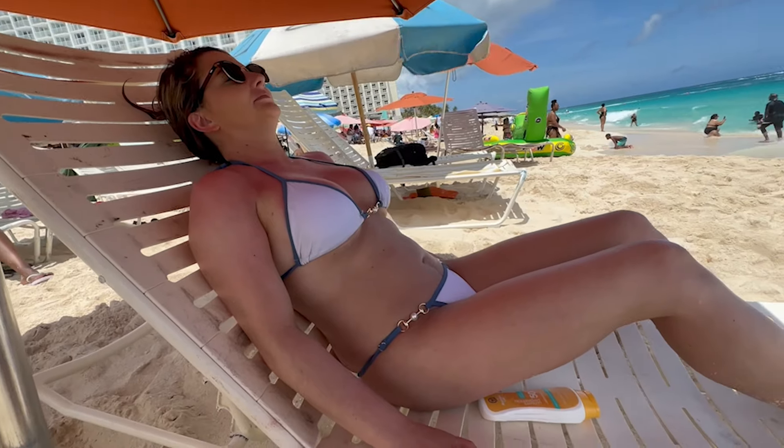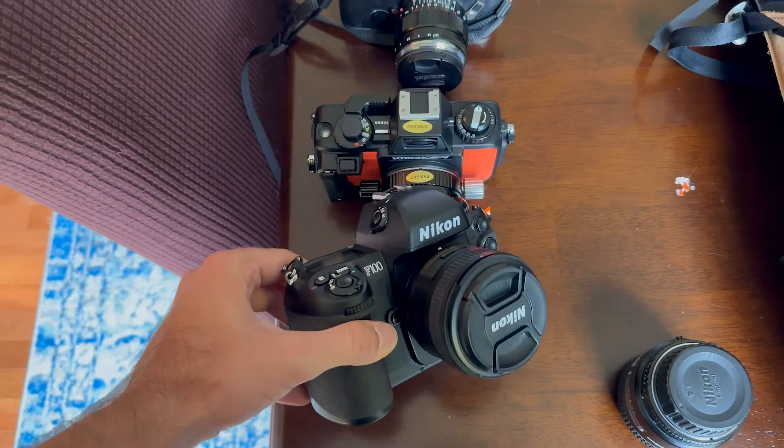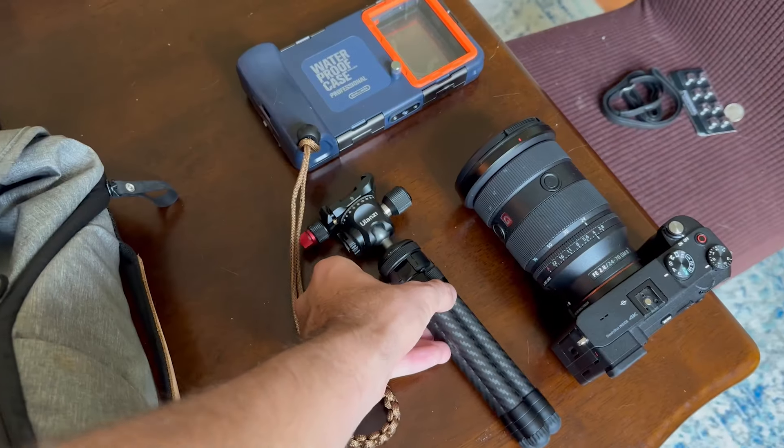I just got back from a summer adventure with my wife, and as I've been known to do, I took a few film cameras with me. But when deciding which camera to bring for the trip, there were some things that I had to think about.